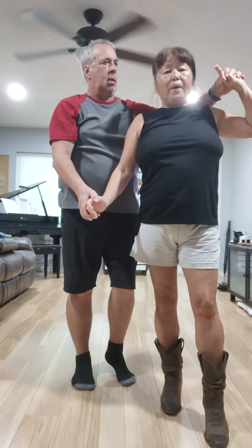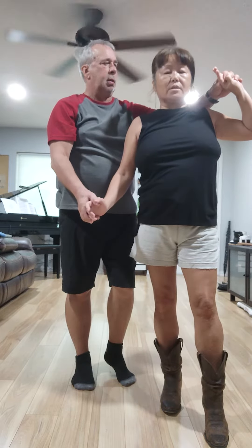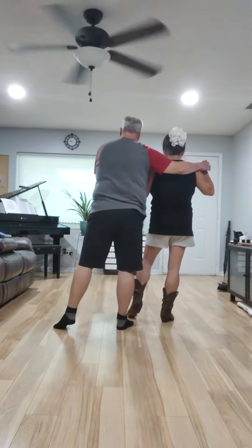Now we're going to turn back to the line of dance with a shuffle and a step point, step point, step point. Shuffle turn, step point, step point, step point.